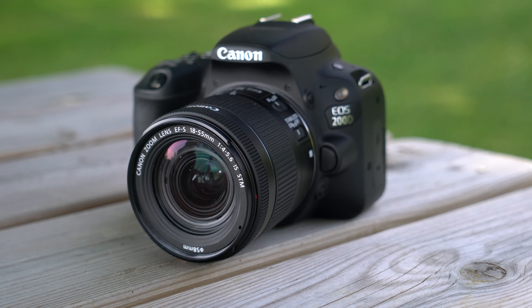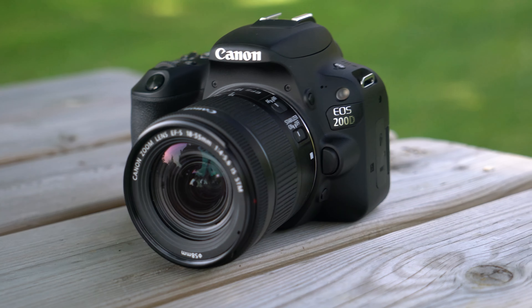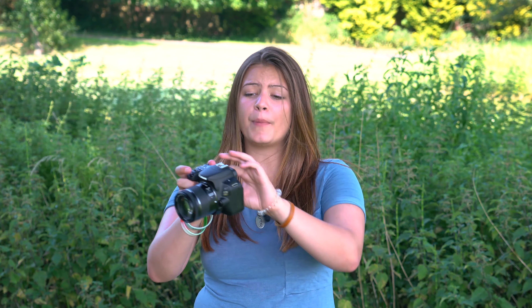This is the brand new 200D from Canon. With a really small body, much like the 100D, but a really nice big vari-angle screen, shooting is really easy.